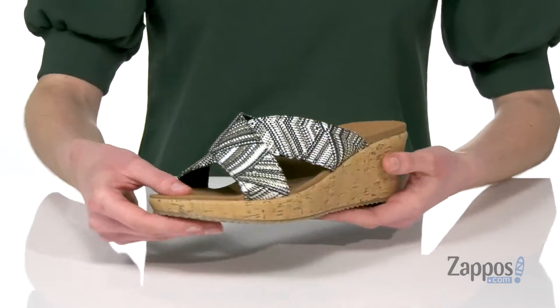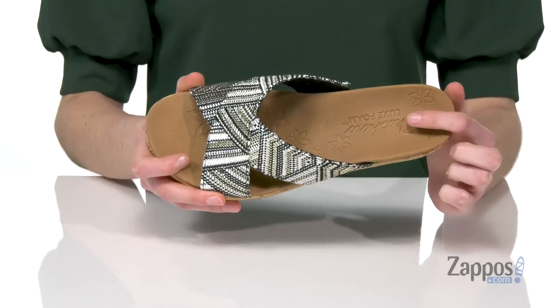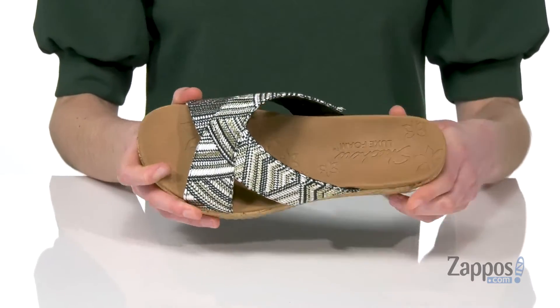These would look really cute with some light wash jeans. They've got a textured outsole underneath with the Skechers logo, and inside a squishy luxe foam footbed. Add a little shine to your wardrobe with this style from Skechers.